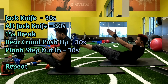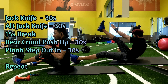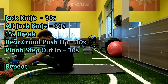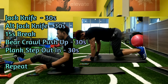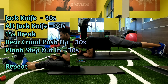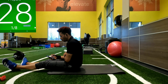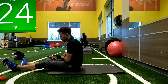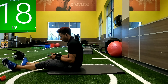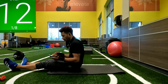Our first two exercises we're going to be laying on our back. We are doing a jackknife first — raising those legs up, going up to reach — then doing it on each side, alternating opposite leg, opposite arm. After doing them both for 30 seconds we'll have a 15-second break, then go to a bear crawl position, stepping out into a push-up position, then down in a plank stepping feet out past shoulder width and back in. All exercises are timed: two exercises, 30 seconds each, 15-second break, then the last two for another 30 seconds with a 15-second break, and we repeat.